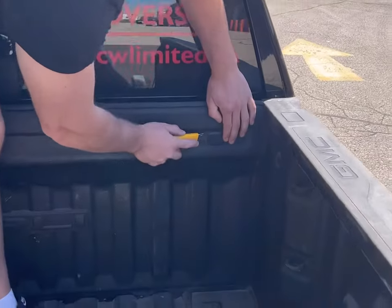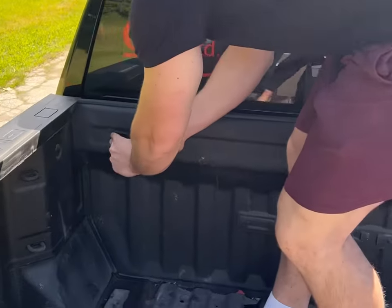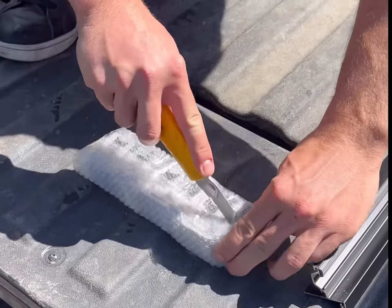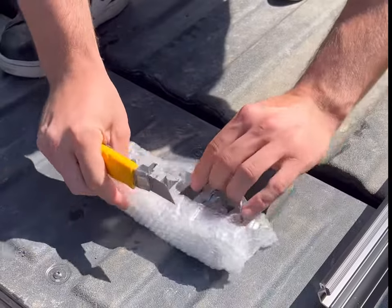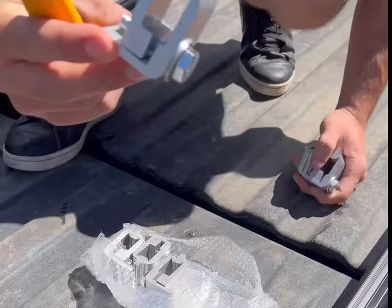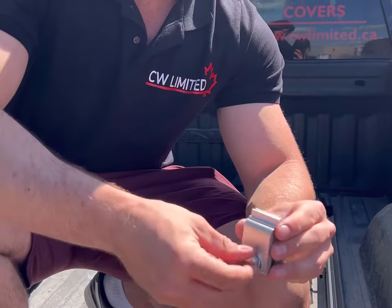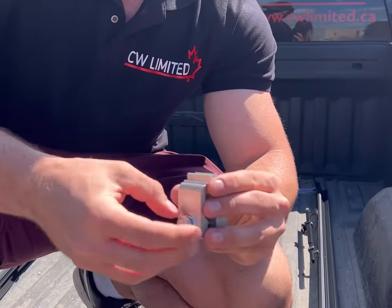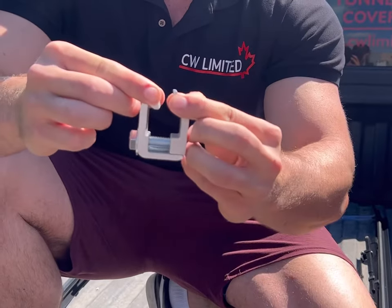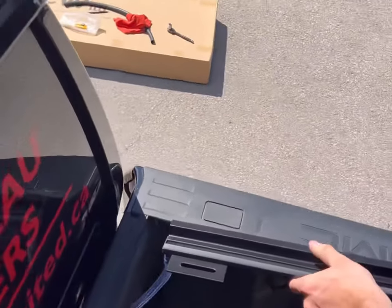If your truck has plastic inserts covering the drainage tube holes, pop them out to make an opening for the drainage tubes. While holding the rail, feed the drainage tube through the hole in your bed best suited for the size of our drainage tubes.